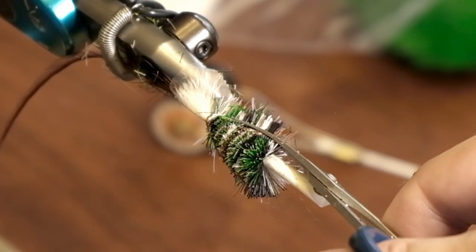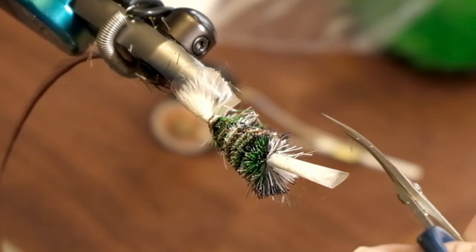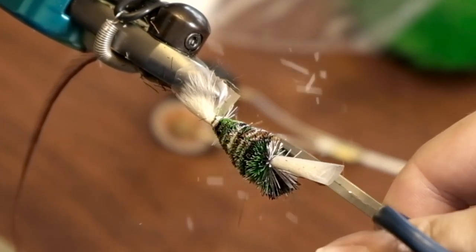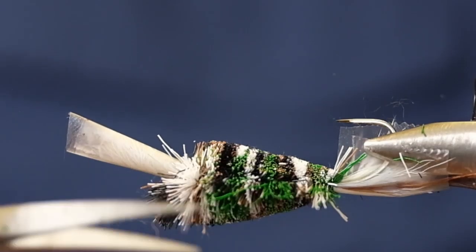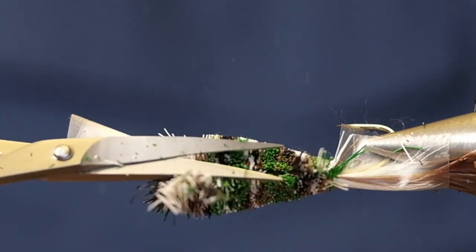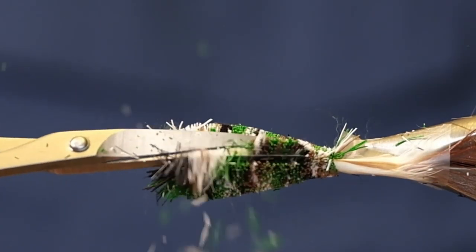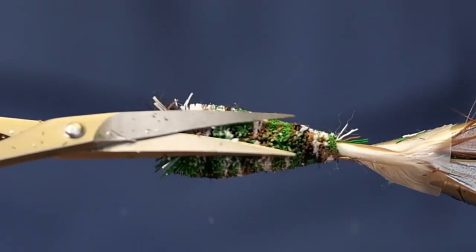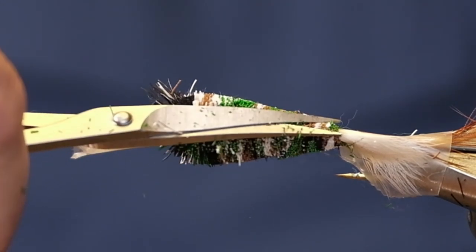These colors are so cool to see when you start trimming. It's important too when you're making those clumps in this pattern that you keep the colors in each clump together — don't mix them around — because it gives you more of that camouflage look. The colors stay blotchy within the fly; they stick together as you spin them on.